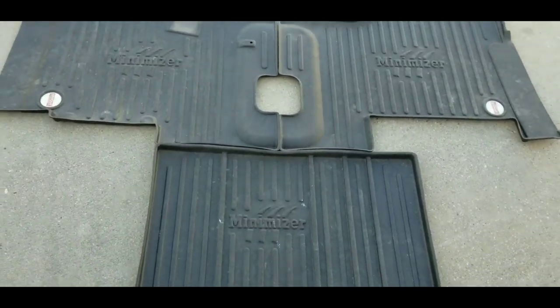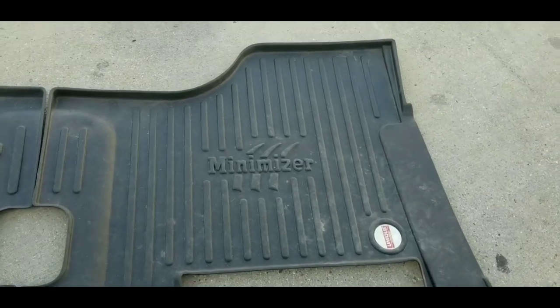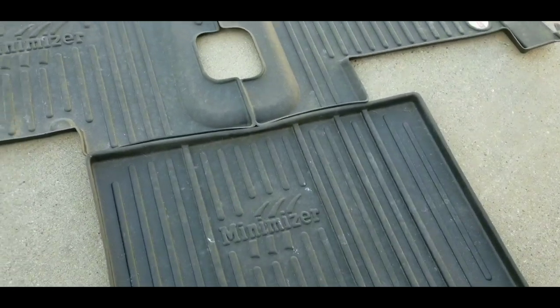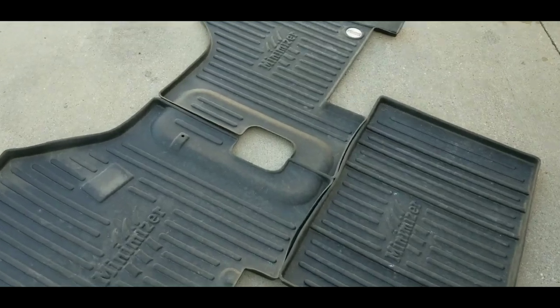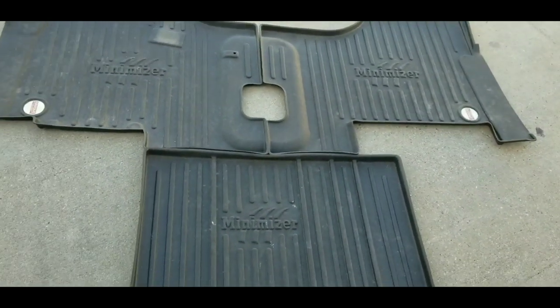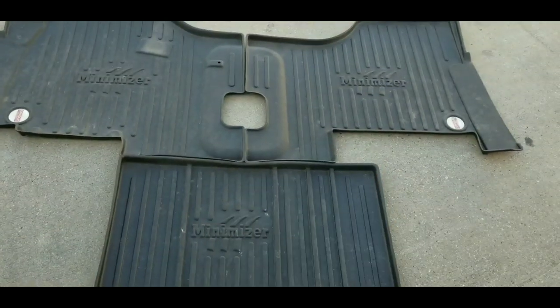All right guys, this is a review on the Minimizer floor mats sold by Minimizer, who also makes fenders and other products. I bought this pair of floor mats through Unique — everybody take note of that, Unique. Let's go ahead and talk about them for a minute.